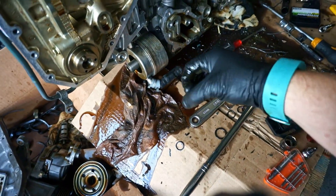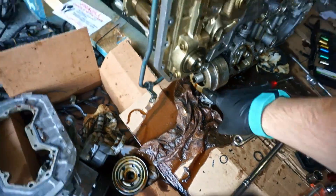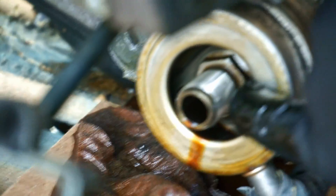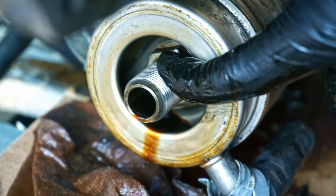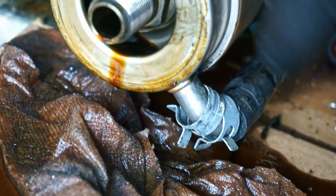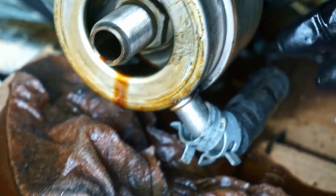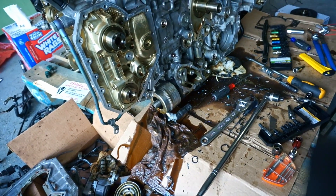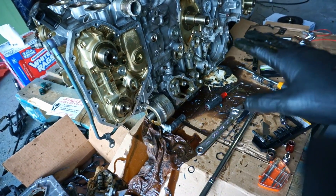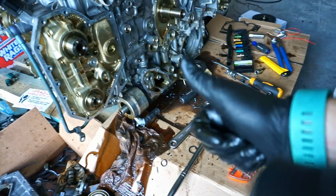I went ahead and ordered a new oil cooler gasket — it's just a big fatty O-ring. I ordered it already so I figured I'd install it. I just need to find a socket big enough for that — it looks like it's about a 21mm deep socket. I need to find a 21mm deep socket or a three-quarter inch deep socket to pull the oil cooler off and replace that big fat gasket. Once I've done that, all the gaskets will be replaced and I'll be good to go for another 100,000 miles or 10 years.